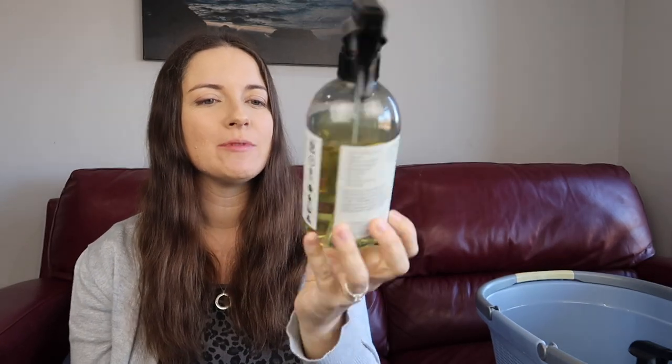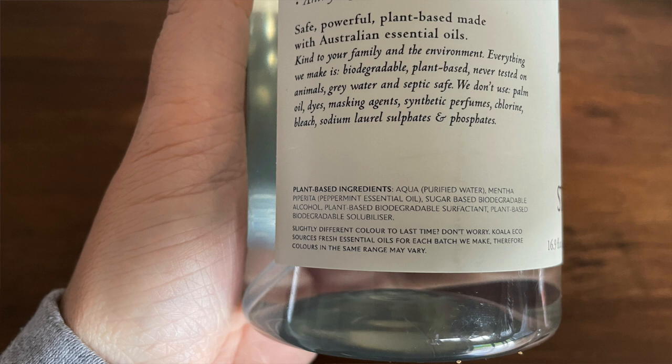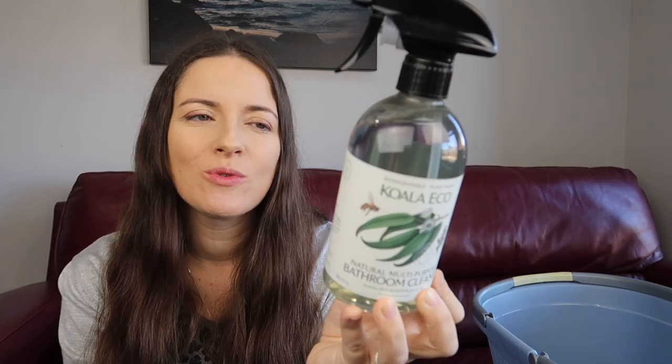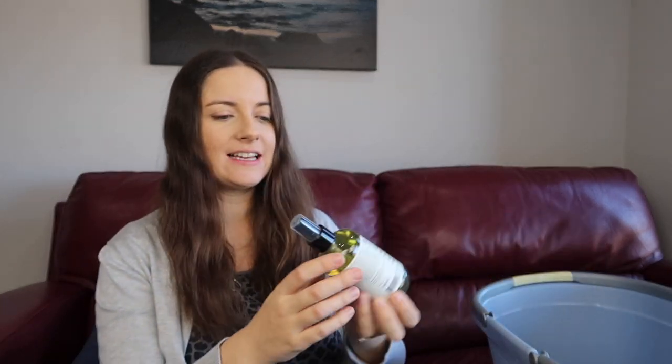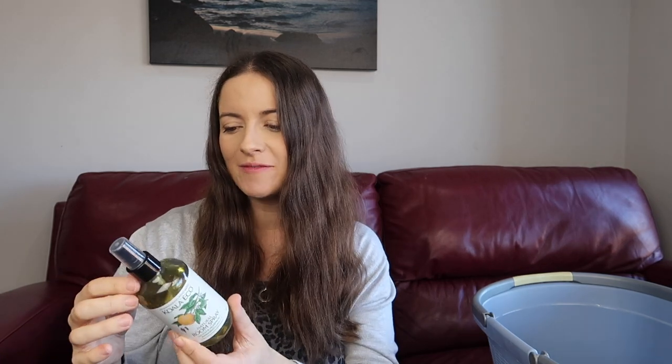I grabbed the Koala Eco kitchen multi-purpose cleaner in lemon myrtle and mandarin — I tried a little last night, it was another one that spilt so I'll be getting more. I also got the stainless steel cleaner in peppermint, which has a similar ingredient list to the glass cleaner but with one extra ingredient. Then a bathroom cleaner in eucalyptus — main ingredient is water, then eucalyptus — and finally a room spray in pink grapefruit and peppermint.